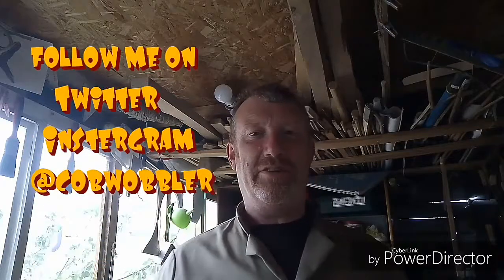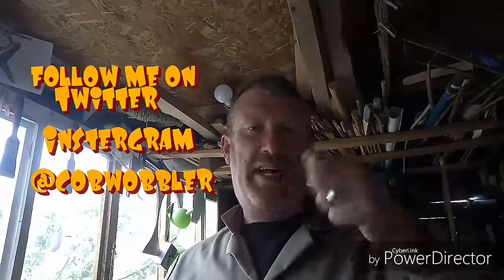Thanks for watching, see you soon. Subscribe for more hammers and saws and things. Bye.